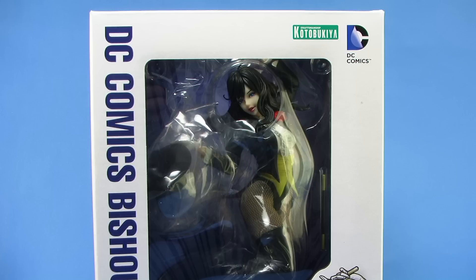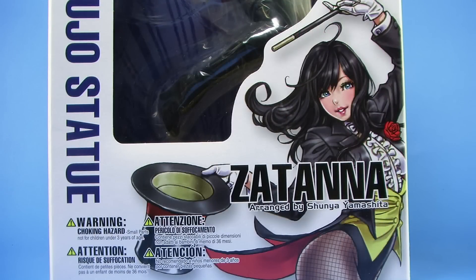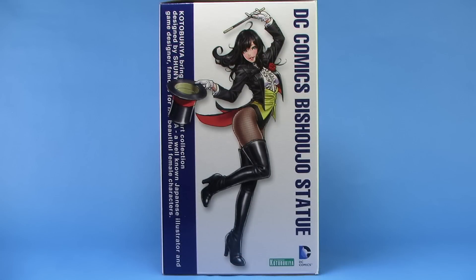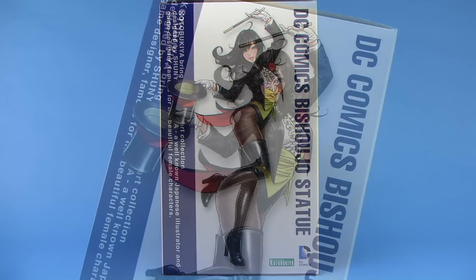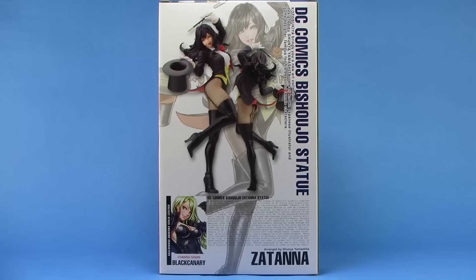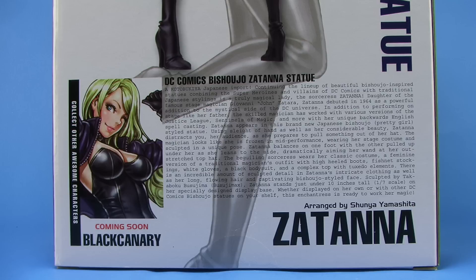She comes in that same style window box packaging we've seen for the other Kotobukiya Bishoujo statues. It fully showcases the statue within, and you'll notice at the bottom portion of the box and on the side of the box, we are treated to the original artwork that this statue is based upon. This artwork is done by renowned Japanese illustrator Shunya Yamashita, who has done all of these DC Bishoujo statues so far, so they really fit in line with each other. The back of that box gives you a few turnaround images of the statue within, and below that we get a description of the Zatanna statue.